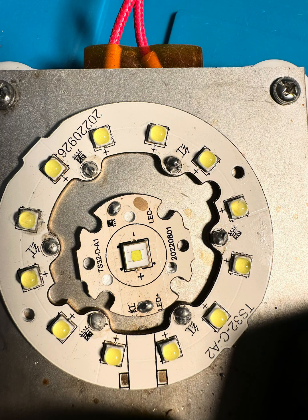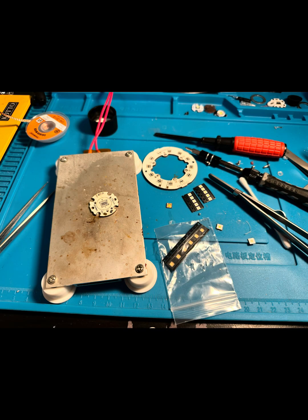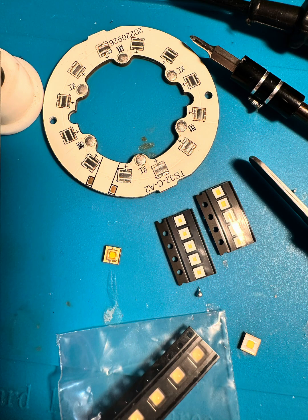I heat the LEDs up to about 180 to 200 degrees Celsius when I do this, and that makes it warm enough to get them off. Now I have the LEDs off and got all the old solder off.